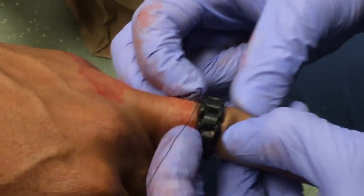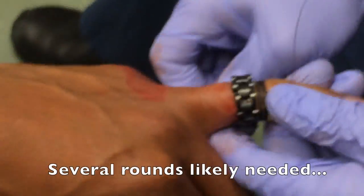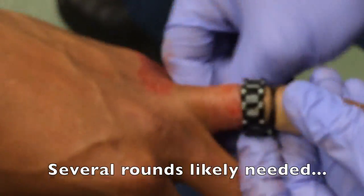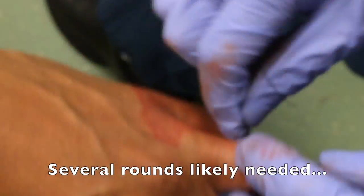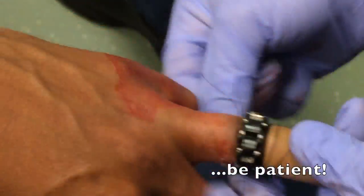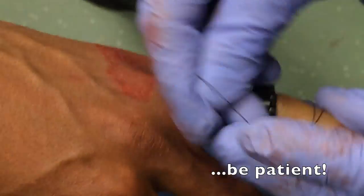Whatever material you decide to use, make sure not to pull it all the way through because there's a chance you'll need to repeat the technique. In fact, several rounds will likely be needed to get the ring off. You really need to be patient using this technique — in this particular situation it took almost 25 minutes to finally get this ring off.